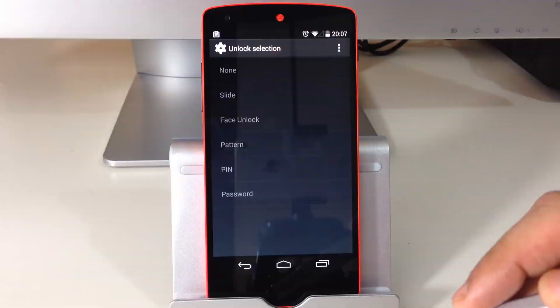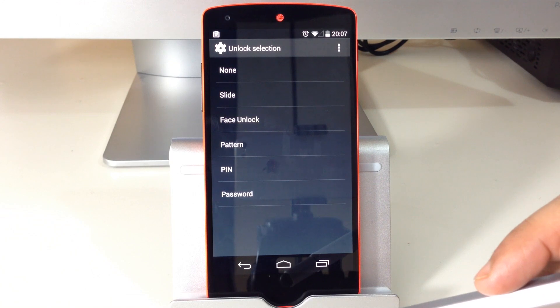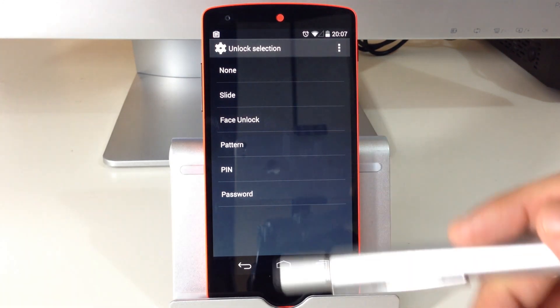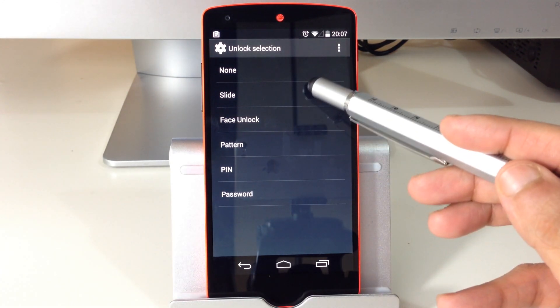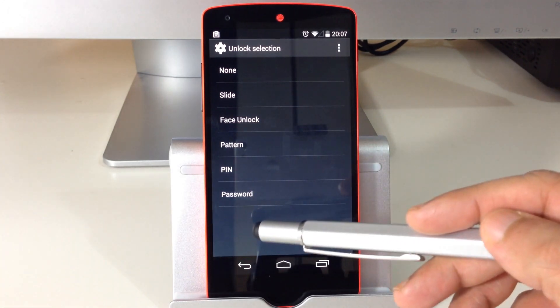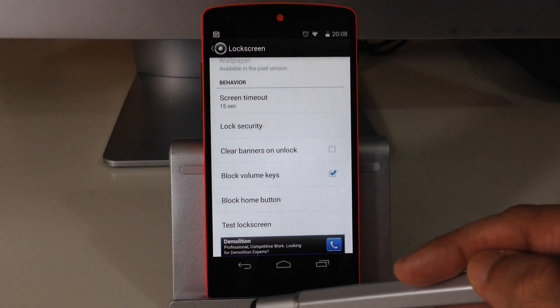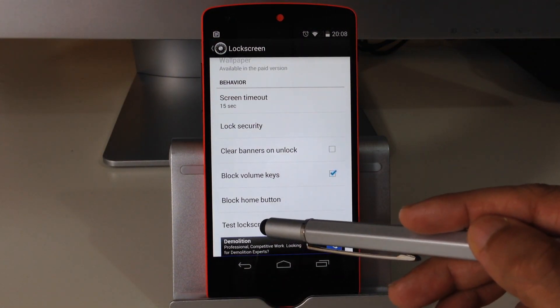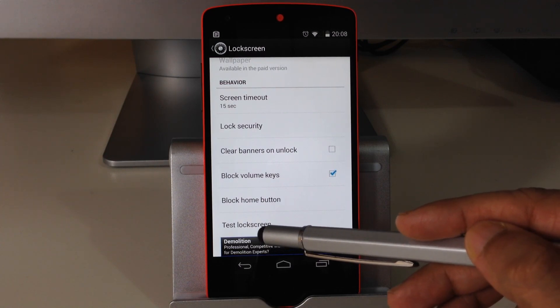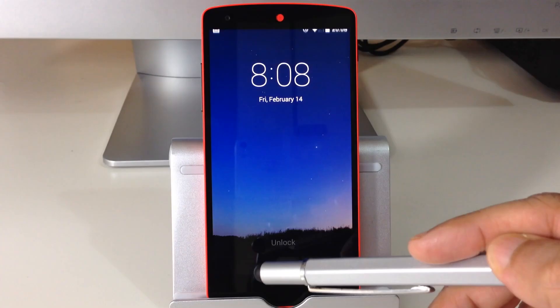If we scroll down we can see a couple of other options. With the lock selection we've got slide unlock mode, face unlock mode, pattern unlock mode, pin unlock, and password unlock. I'm going to go for slide unlock for now. There's also an option where you can actually test your lock screen from within the application itself.